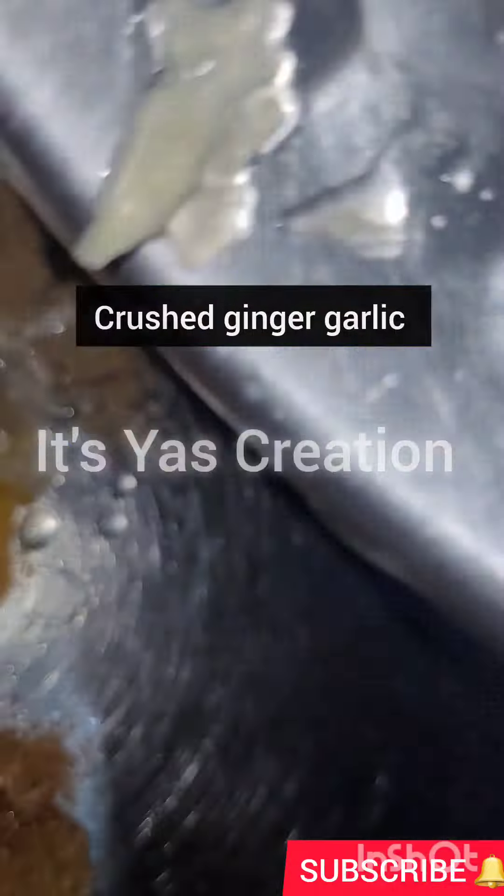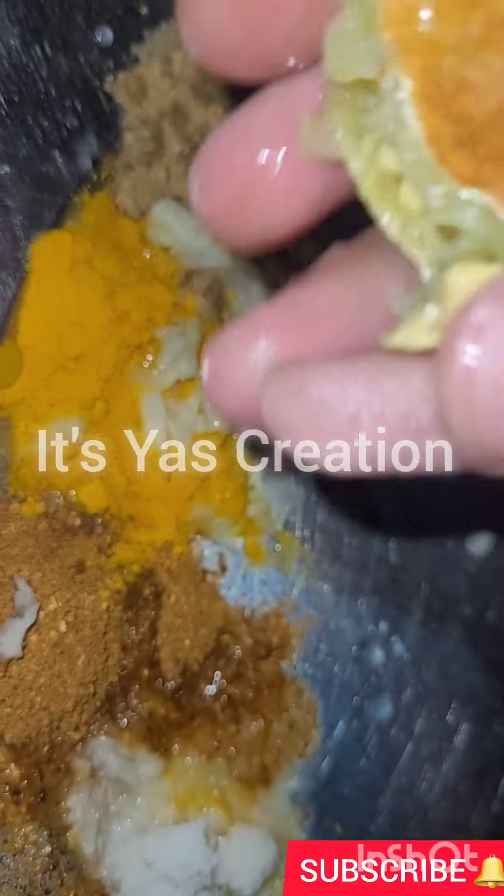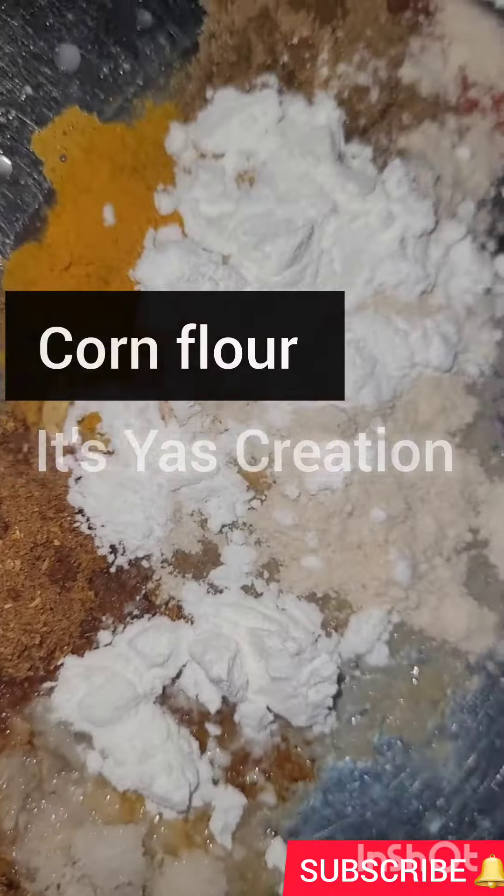The spices are: salt, tandoori powder, chaat masala powder, red chili powder, coriander powder, turmeric powder, ginger garlic paste, and a little bit of lemon squeeze, as you can see, with a little bit of water.